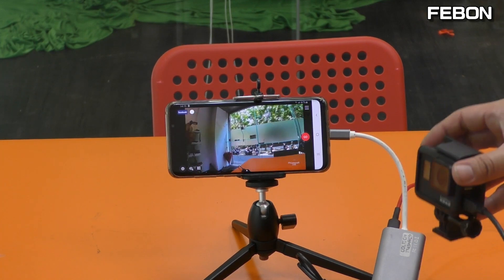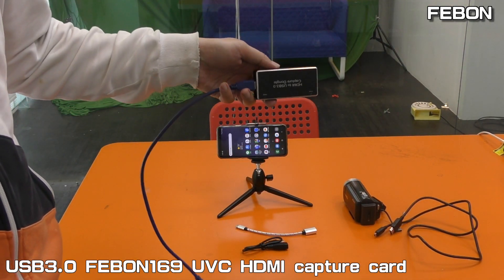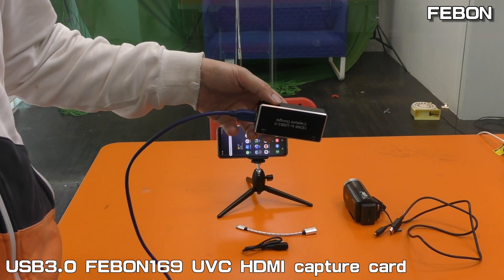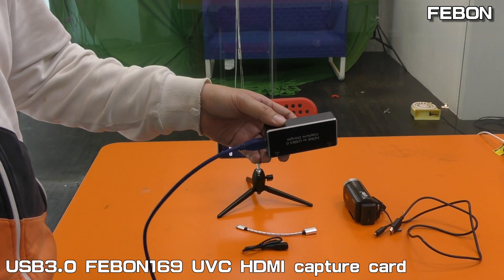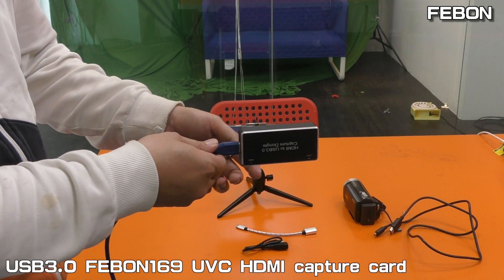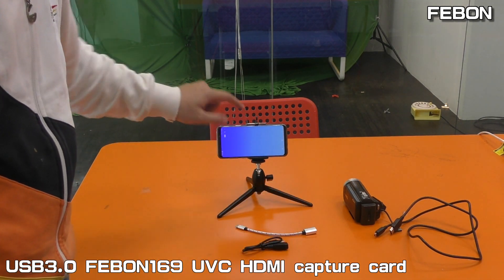Hi, live streaming. This is Febom 169 UVC-H9 Capture Card. I will show how to let the Febom 169 UVC-H9 Capture Card work on the Android phone.